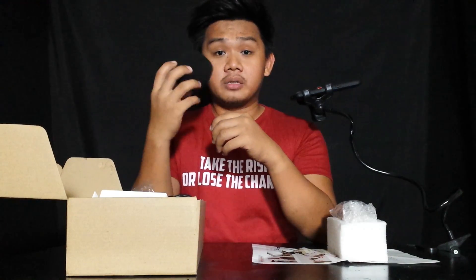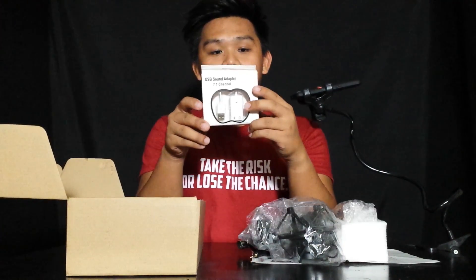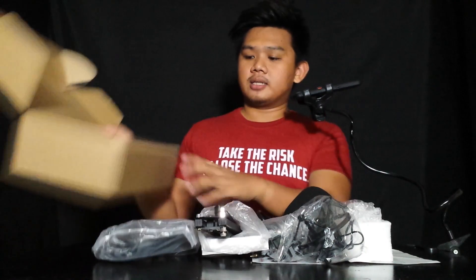Yes, meron tayong guide. We have the microphone, pop cover, cord, the mic holder, and we also have a USB sound adapter — this is for the PC — arm suspension, clamp, and the pop filter.